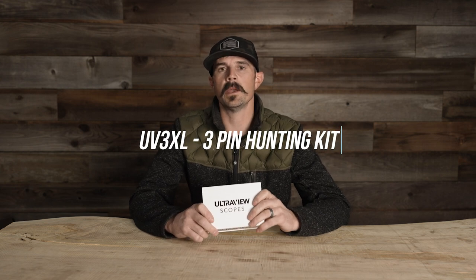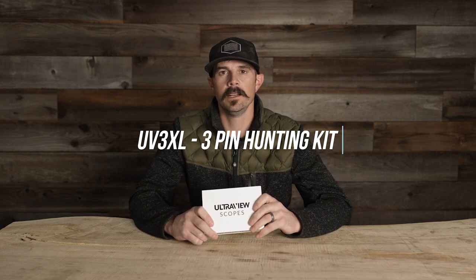Hey guys, Justin here for S&S Archery. In today's gear video we're going to dive back into the UltraView scopes and look at the new three-pin hunting kit that's available now. If you want to see a more in-depth video on UltraView, the scope, and how it works, I'll put the link up. This video covers batteries, accessories, the scope itself, weight, everything about it and how it functions. Stay tuned.